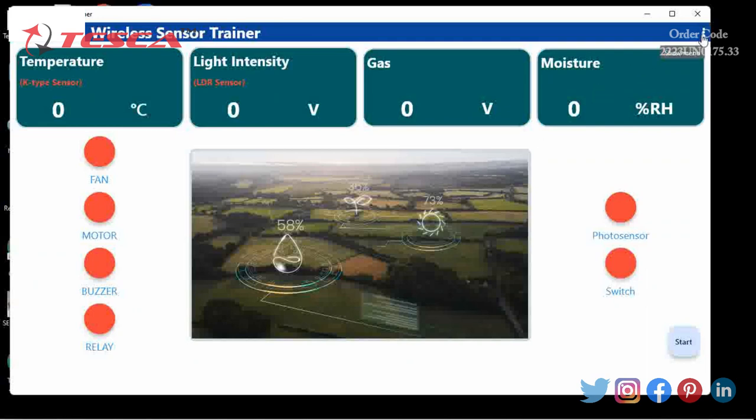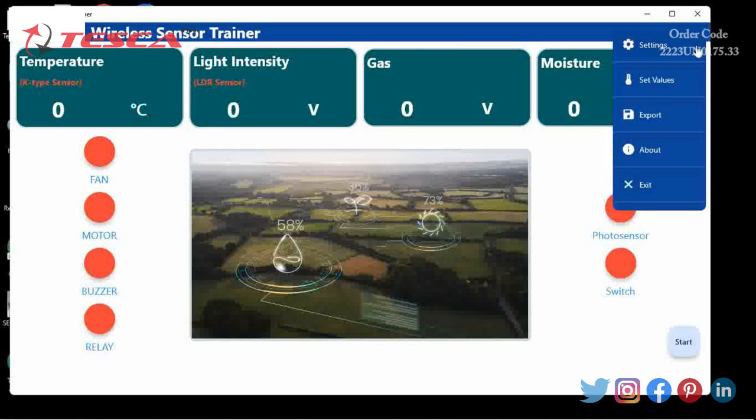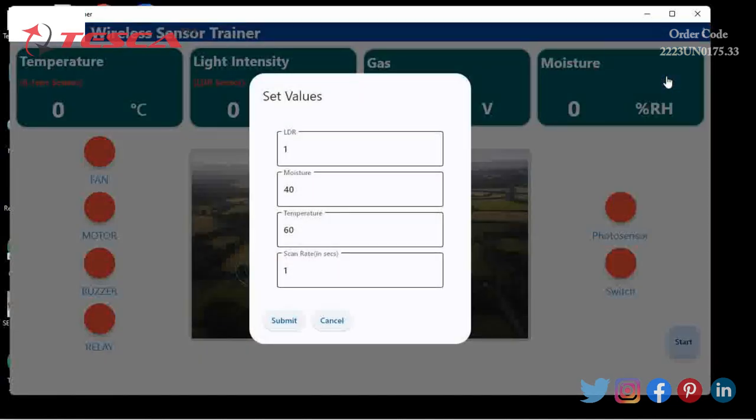Now again go to the three dots on the right side and we will set the values of the parameters. We will provide the parameters for LDR, moisture, temperature and scan rate, then click submit.